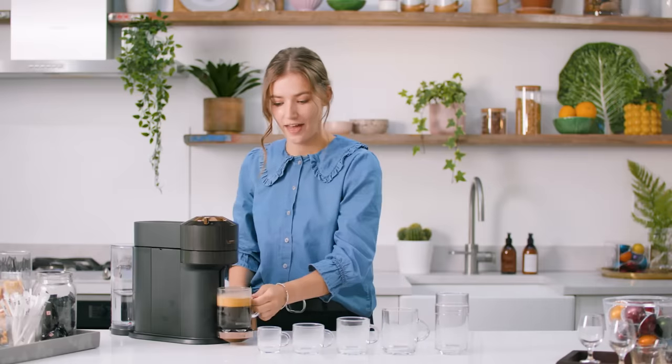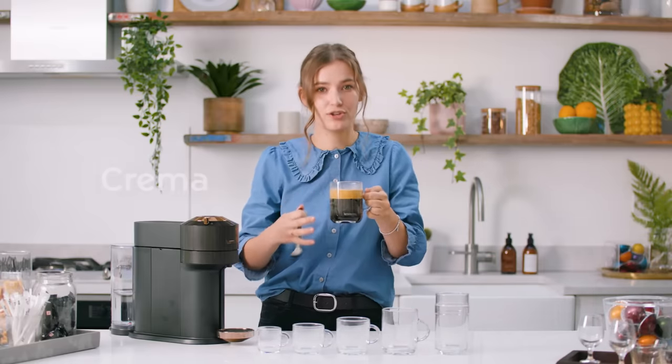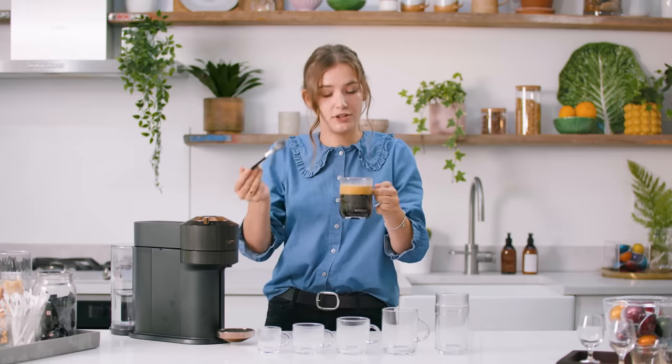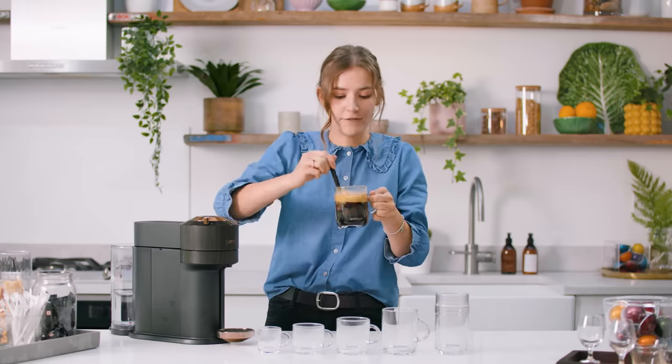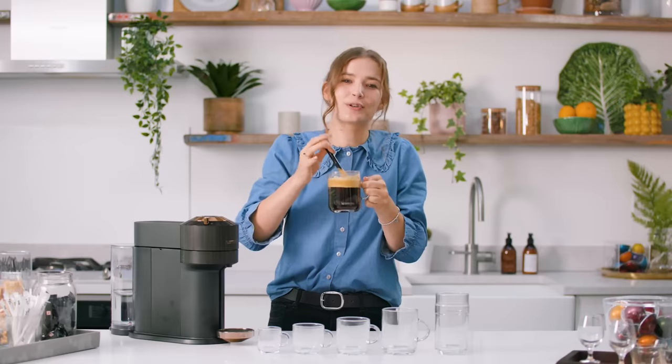Look at that crema — so gorgeous. The crema is made up of the oils of the coffee, and during extraction they've separated up to the top. What I love to do is, with a spoon, gently fold the crema back into the body of the coffee, and you're going to end up with a creamier drink.